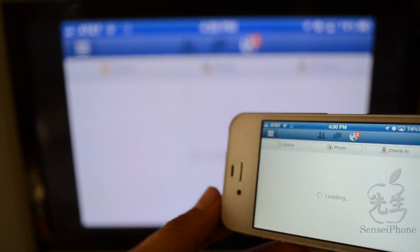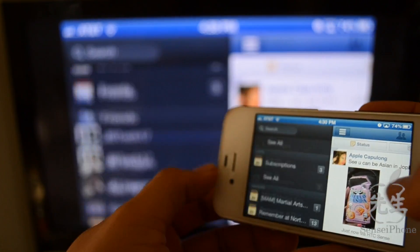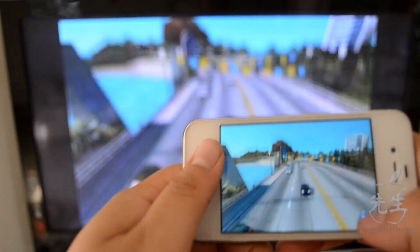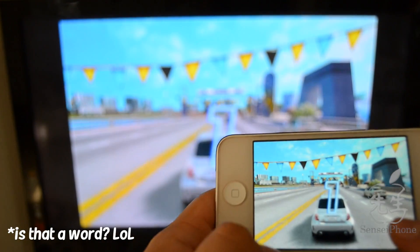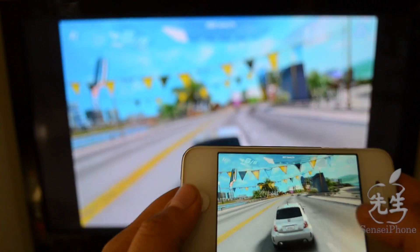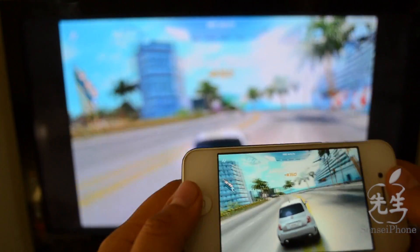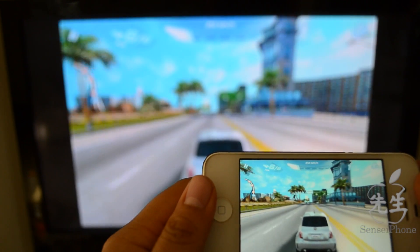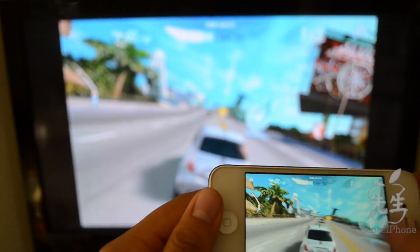It's a much better view than looking at a small screen — you can make it bigger with your giant TV. I did experience some issues because some games don't work really well with AirPlay mirroring. There are some games like Real Racing 2 that are actually made to work with AirPlay mirroring, which is really awesome, but sadly I didn't have it for this video — maybe I'll show you next time.